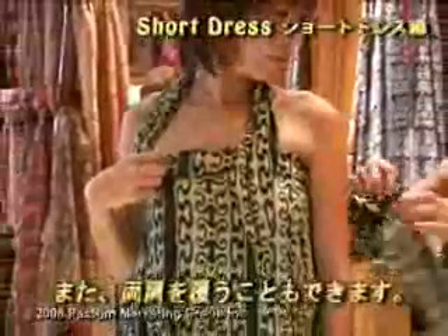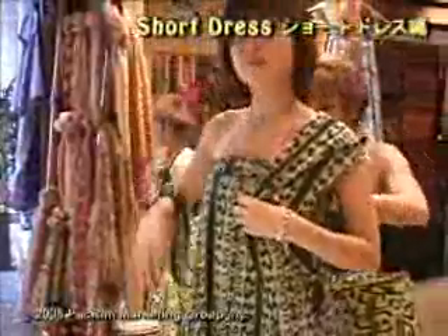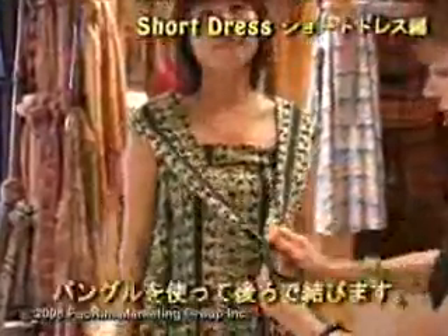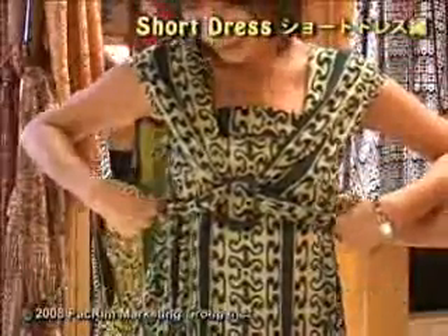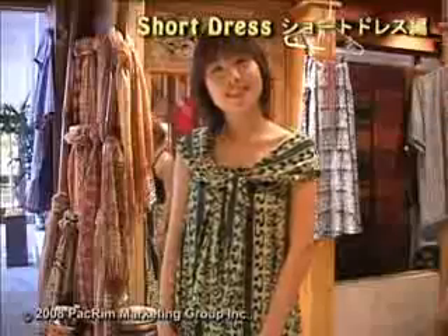You can also cover your shoulders at this point if you'd like, on both sides. You can introduce your bangle one more time and tie it in this fashion, which is also fun — or without the bangle, just drape it. Enjoy your sash skirt, thank you!